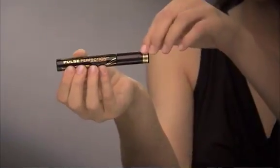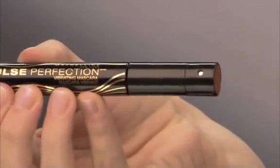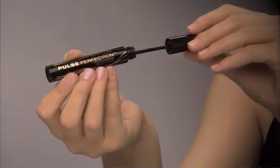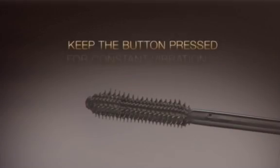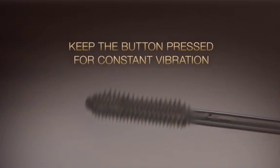For lashes that are simply perfect, start by removing the plastic tab at the top of the mascara and discarding it. Remove the wand and press and hold the on button located at the top of the wand to create your most captivating look ever.